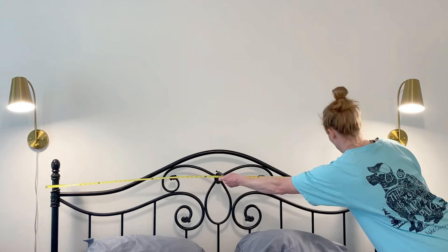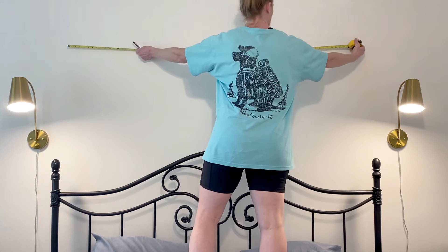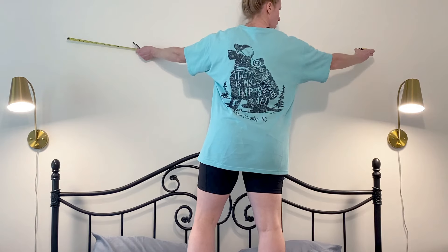Here I am measuring just to make sure everything's going to work. I did measure before I got the piece of wood, but I just wanted to make sure it's going to fit over the bed the way that I want.